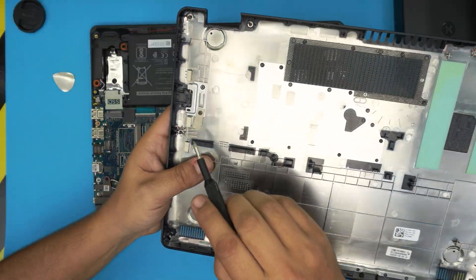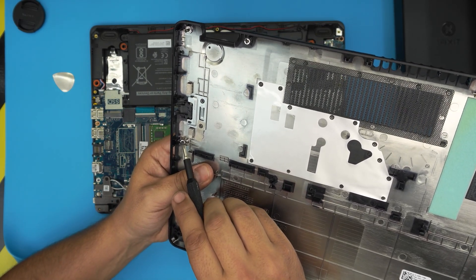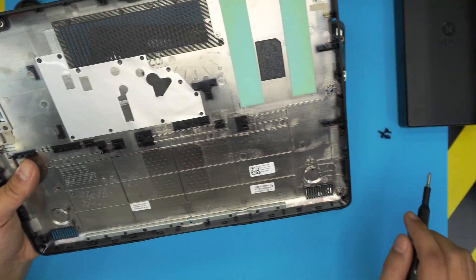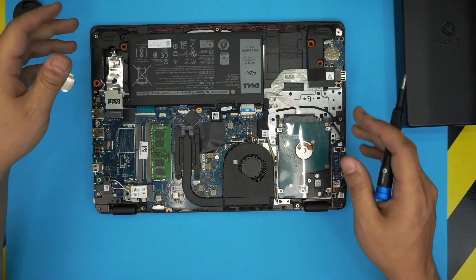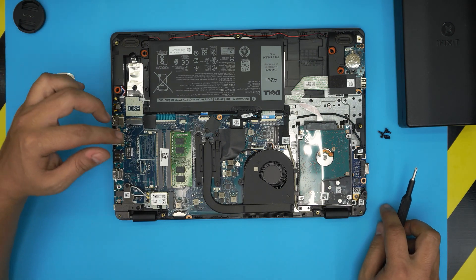You can see those three screws have a little c-lock on them right there — that's what prevents them from falling out. The rest of the screws don't have it, which is kind of weird that only three screws have it. Anyway, down here you're going to see the RAM right in front of you. This model comes with only one RAM stick.